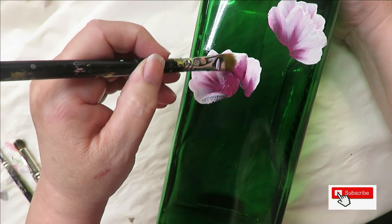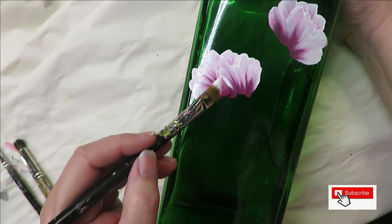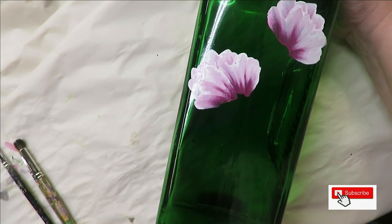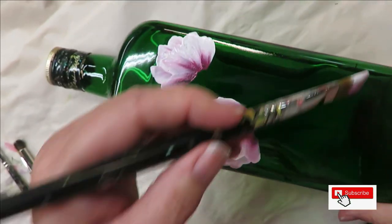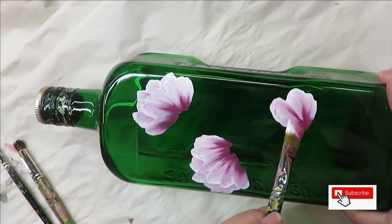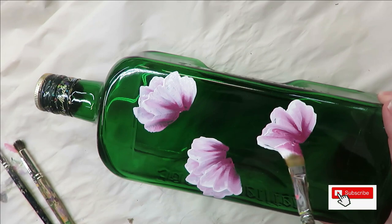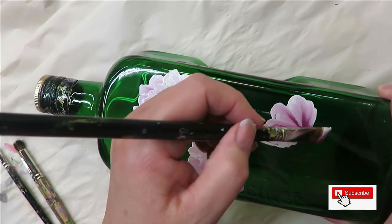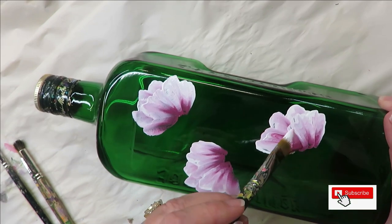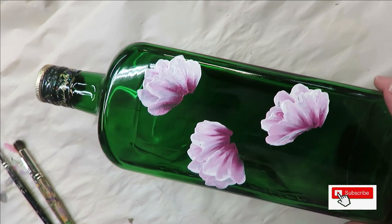Coming up here, going down, coming back up, going down. Just a slight wiggle. I am intentionally just doing three blooms. Just going up and down.